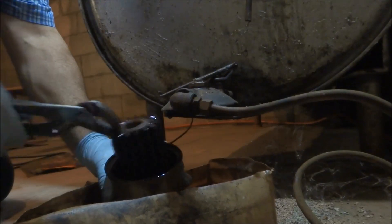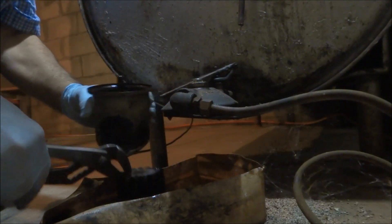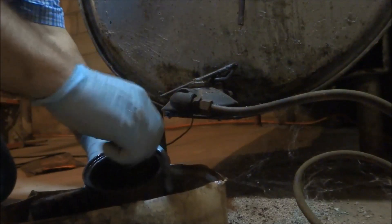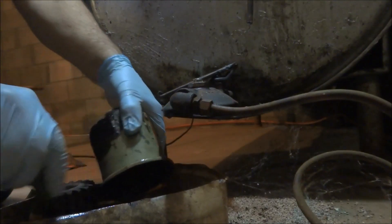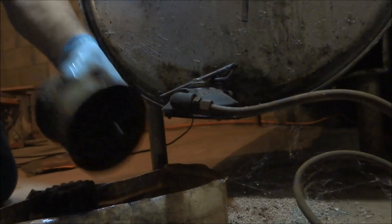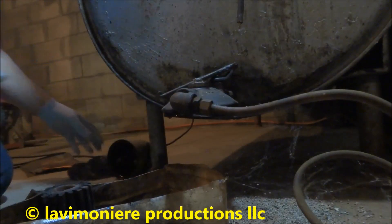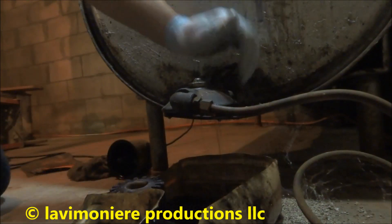The filter doesn't look too dirty, but we're gonna change it anyway. I usually like to clean this up with a brush. We get a good oil flow — that's good, that's fine.